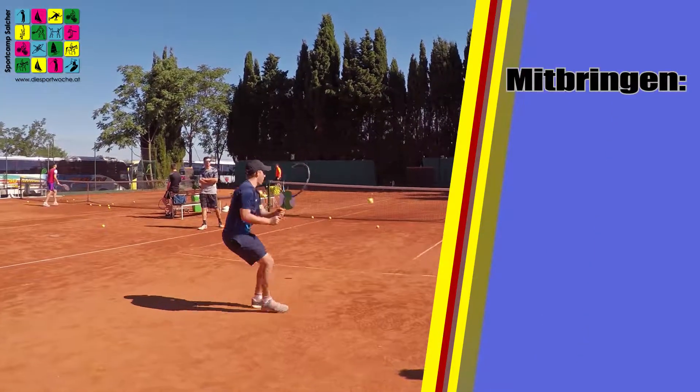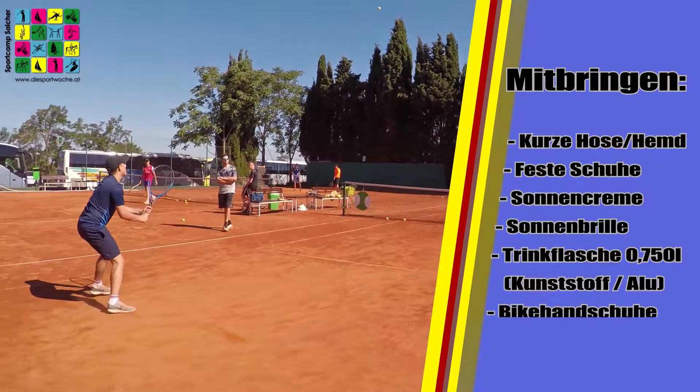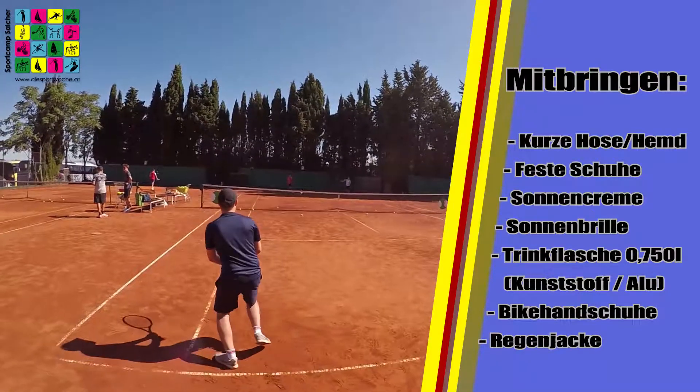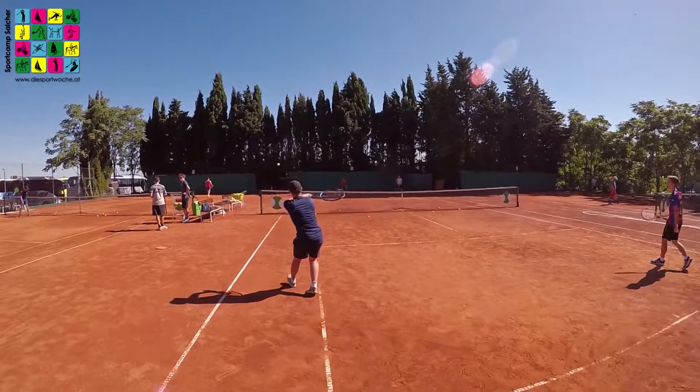The basic things that the kids need are sports equipment, sports shirt, sports shorts, and sports shoes. All the rest of the equipment we provide, so you don't have to worry about that. It's really good if they bring some sunscreen and drink water while we do the lesson.